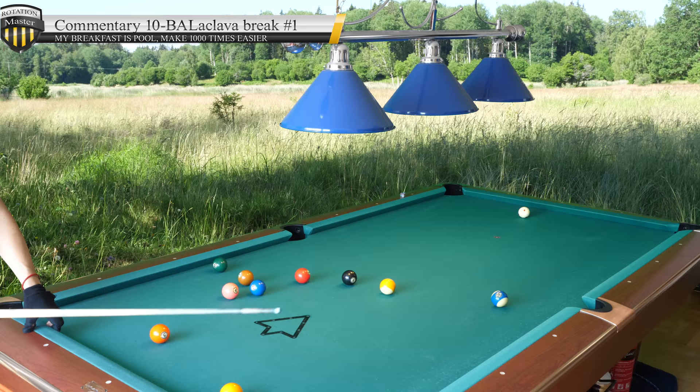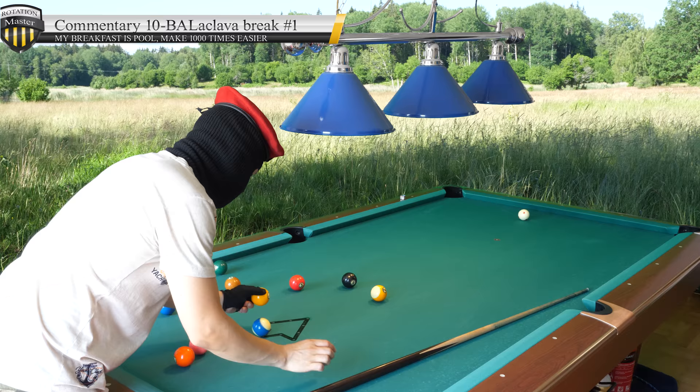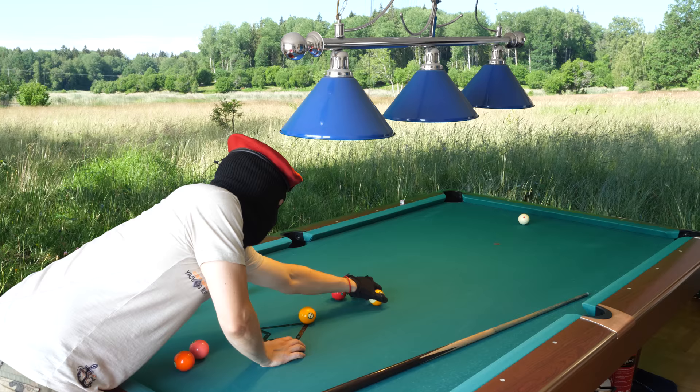Hello, it's time for some 10-ball breaks. 10-ball break and run. People have been requesting that I do this for a very long time.